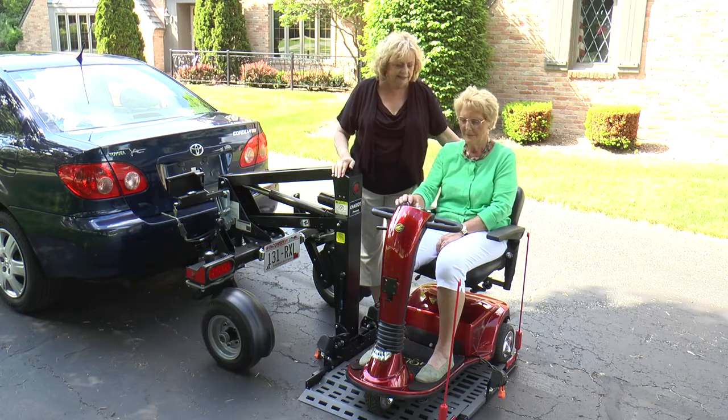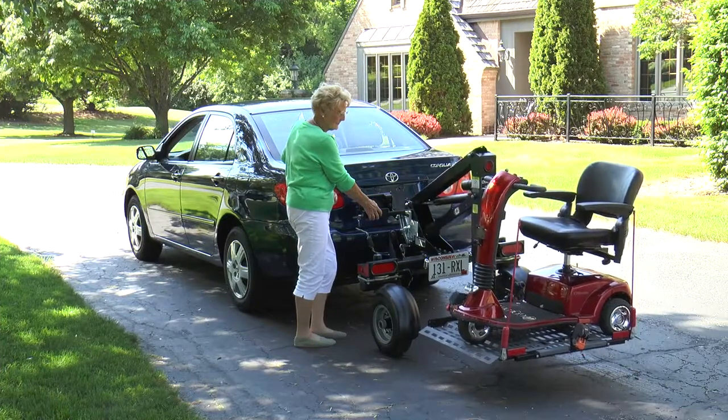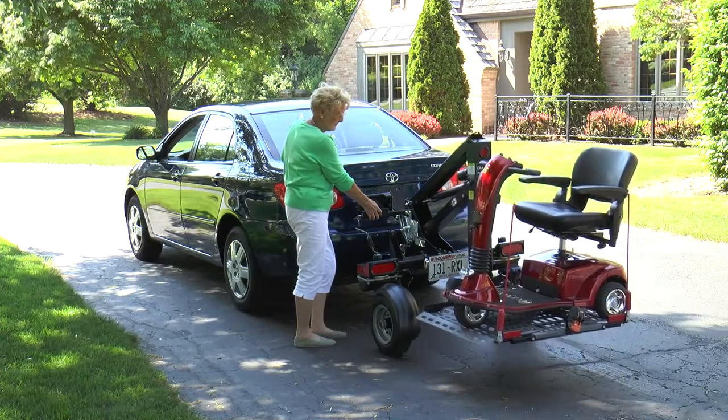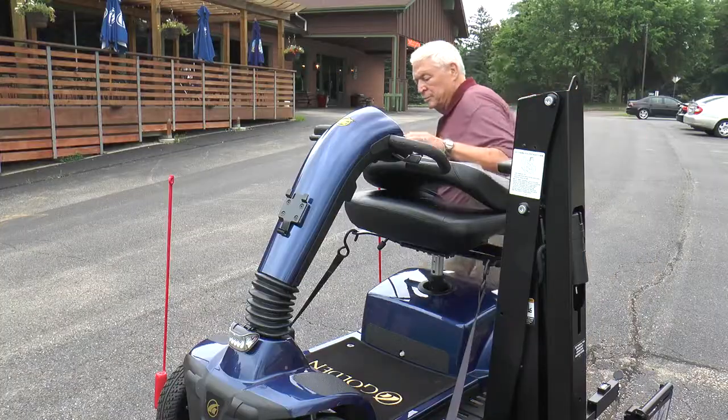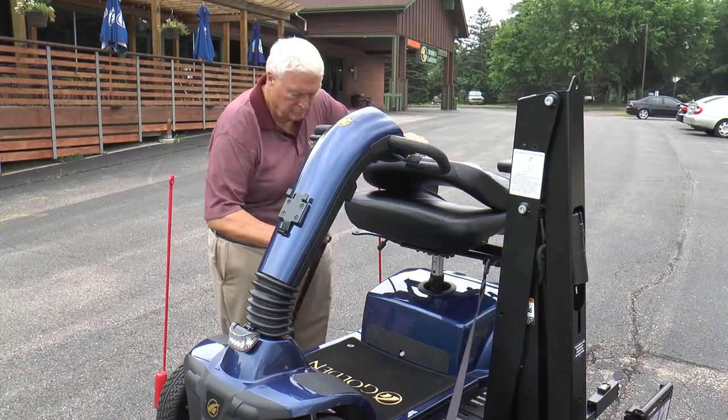Using a mobility device helps keep your independence. Bruno wants you to have just as much freedom in transporting your scooter or power chair. For the first time, mobility devices weighing up to 350 pounds can be transported with mini sedans, thanks to Bruno's patented Chariot.